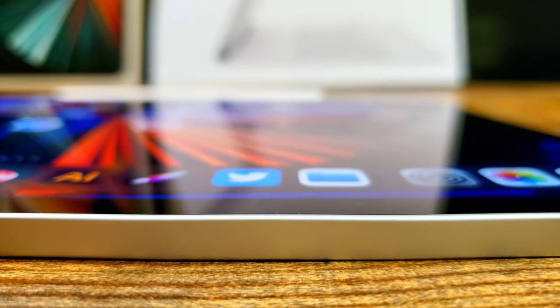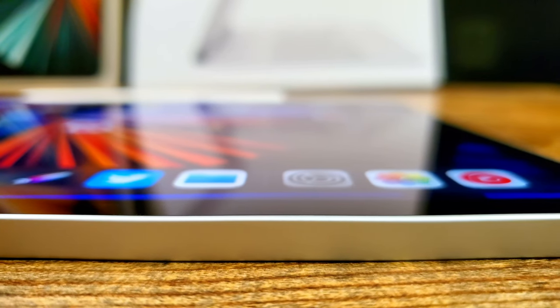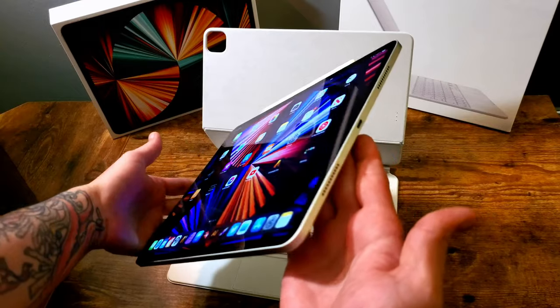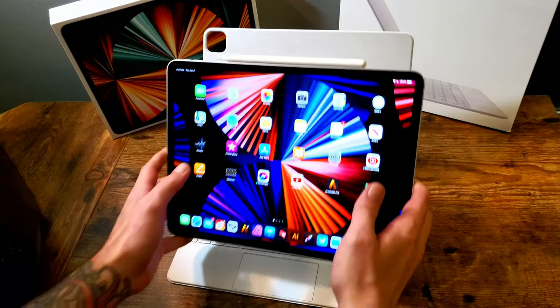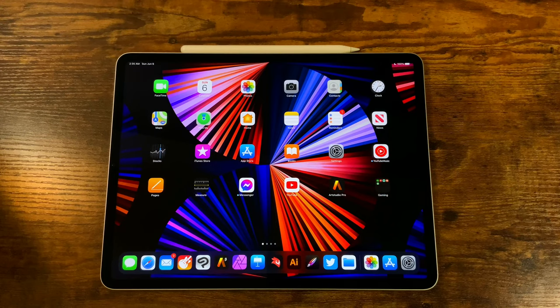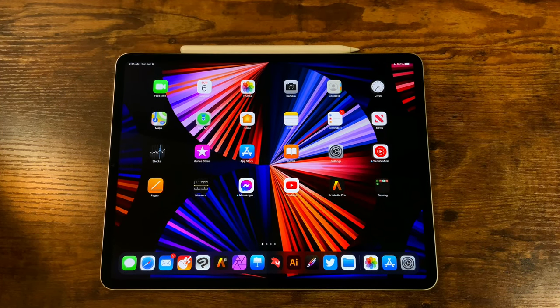The star of the show is the new Pro Display XDR that the 12.9 gets. This is the new mini LED display technology, which means we're getting true blacks — very similar to an OLED panel but with benefits over OLED. It's a gorgeous display. When you combine that with True Tone, the P3 wide color gamut, and ProMotion — the 120Hz refresh rate — with the mini LED display technology, it really makes for a unique display experience, one of the best portable displays you can find at 12.9 inches.